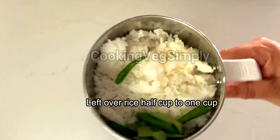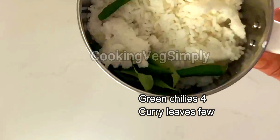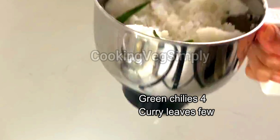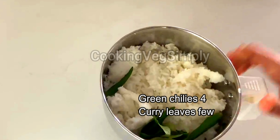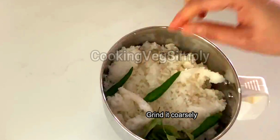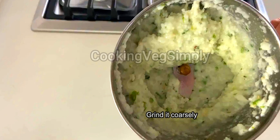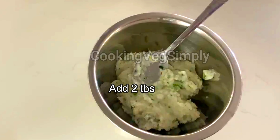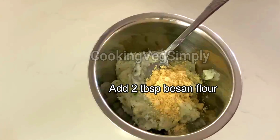We are going to add 1 cup of rice and mix it in a little bit. We are going to add more ingredients — 2 tablespoons of rice — and mix it in a little bit. Add 2 tablespoons of rice.